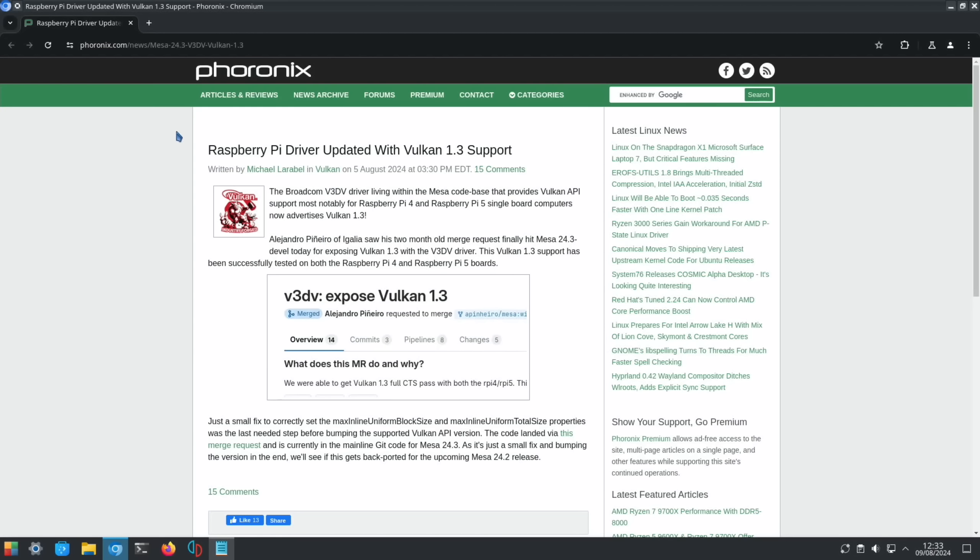Last up, from Phoronix: a Raspberry Pi driver update with Vulkan 1.3 support, applying to the Raspberry Pi 4 and 5. They now advertise Vulkan 1.3, so with Mesa 24.3, I must try some things that didn't have support before because the Mesa version was too old. Vulkan is more about 3D graphics, so we're talking about gaming here. I hope all this helps — thanks very much for watching, please like and subscribe.